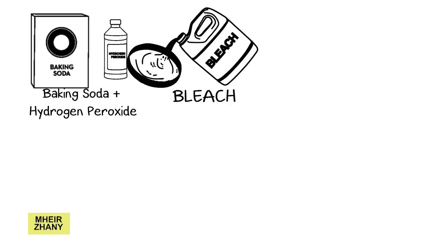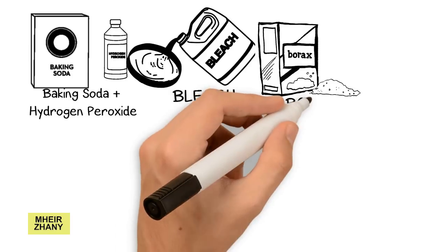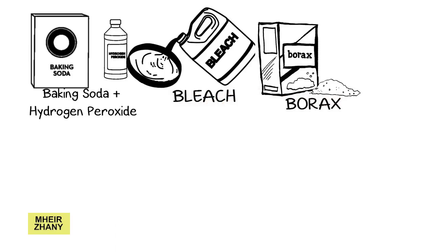To get mold out of clothes using borax: borax is considered a natural mold killer. For this purpose, either get a laundry soap that has borax, or add borax powder into the bucket while washing the clothes. This will help you get rid of the stains from the fabric. Add your clothes and laundry detergent in the washing machine.